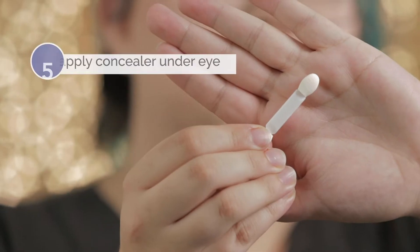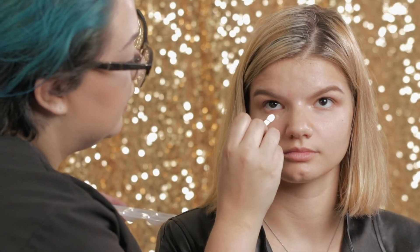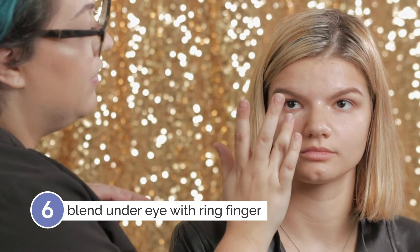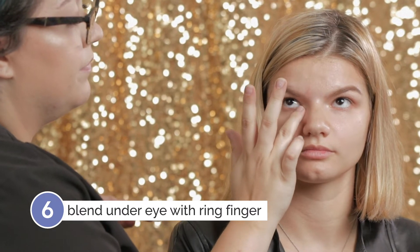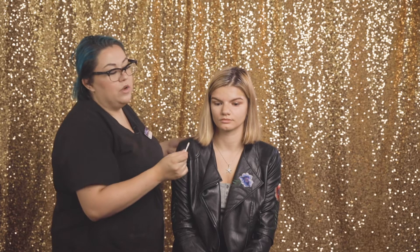With that same concealer, I'm going to use a disposable wand and go right under the eye. Then same thing — take my ring finger and just pat. I typically don't like to go too much lighter in the concealer than the actual skin tone, especially for a more natural look, because the lighter you go, you kind of accentuate what you're trying to hide. With this, it's maybe one shade lighter, so it adds a little brightening effect without being too obvious.